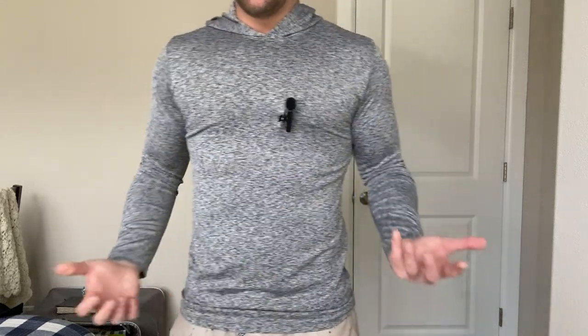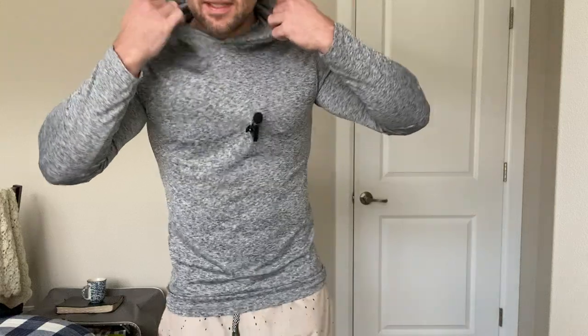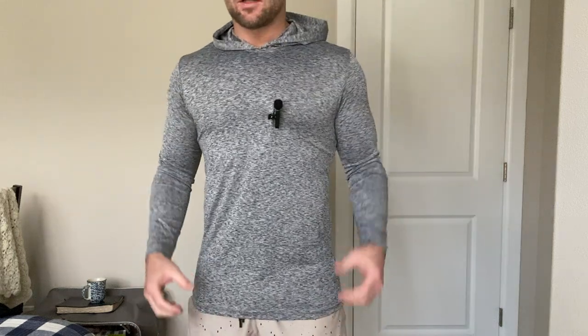This is really soft, and it's great if you're working out because it's moisture wicking. You can see it's got the hood back there — kind of looks cool. It's got a good length on it. I feel like it's longer than you might expect, but it's not too long.